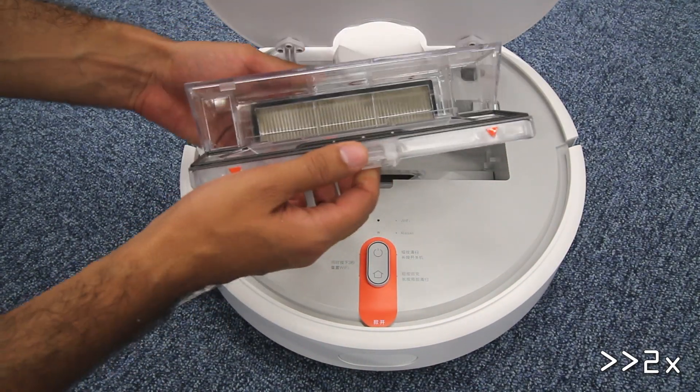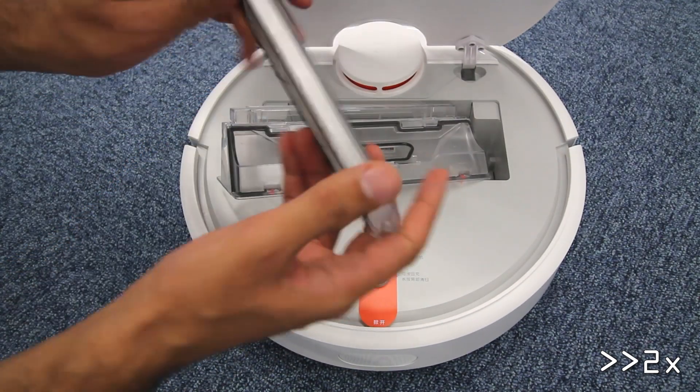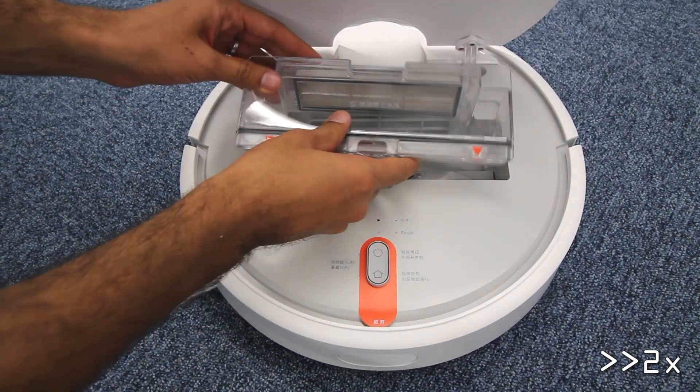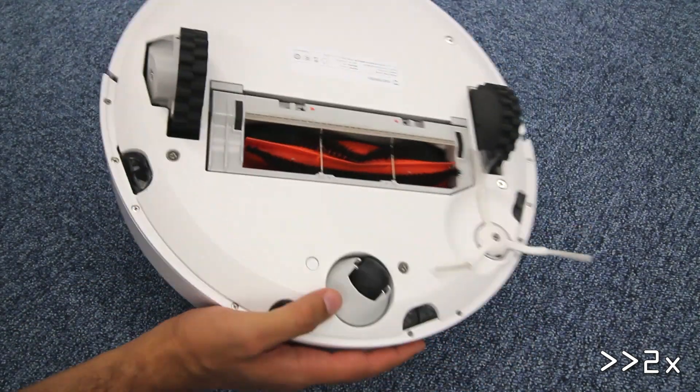Accessing the bin is easier than in most robot vacuums I've tested. The bin is spacious enough to accommodate 14 ounces of dirt. The HEPA filter is also located on the dust bin and is completely sealed with a thin layer of rubber all around its edges.